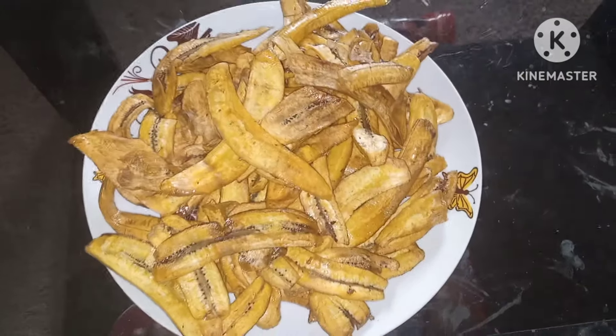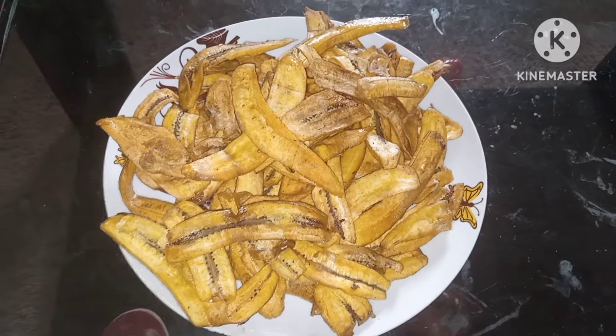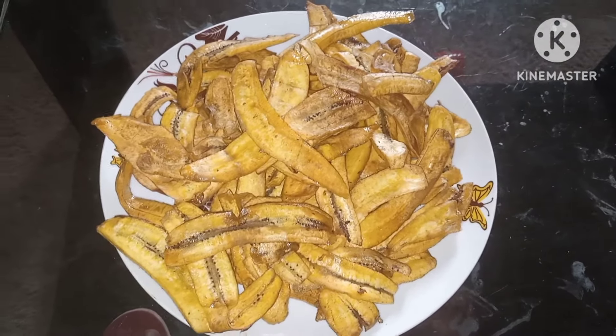Please rate my plantain chips, tell me how it looks — it's so fine!